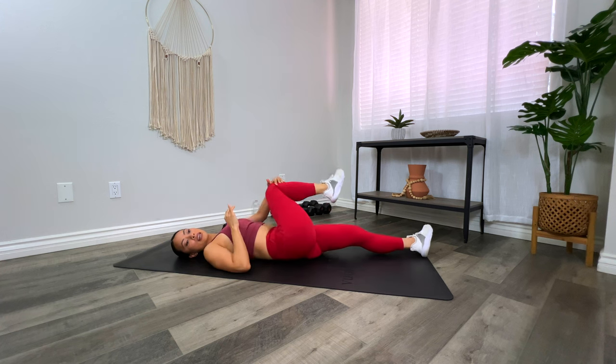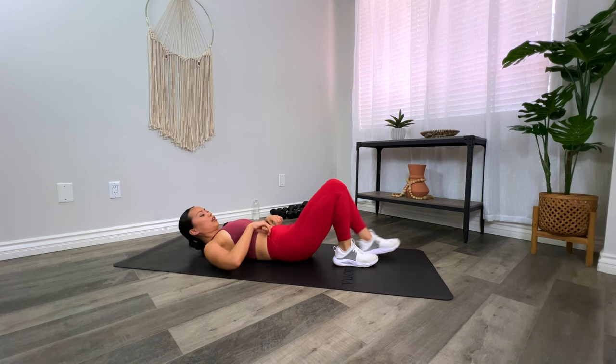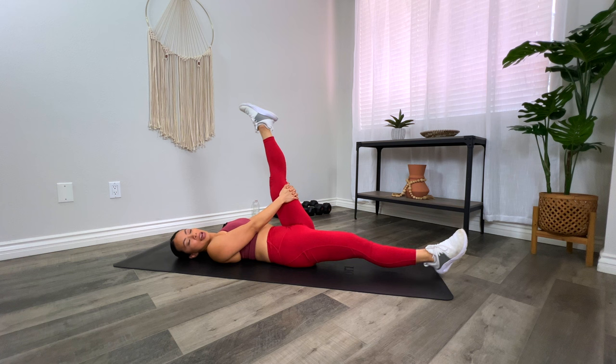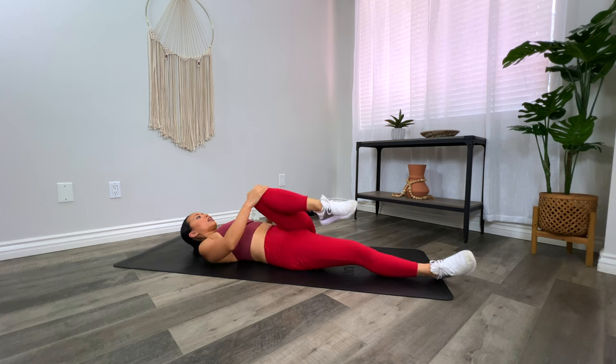Bring that knee in and take a cross-body stretch, stretching out the spine but also feeling those glutes stretch out. Keep the shoulder grounded on the floor. Then switch — hug the left knee into the chest, stretching out this hip flexor. Grab the back of the thigh, point and flex, and then make some ankle circles clockwise and counterclockwise. Tuck that knee in again and take that spinal stretch.